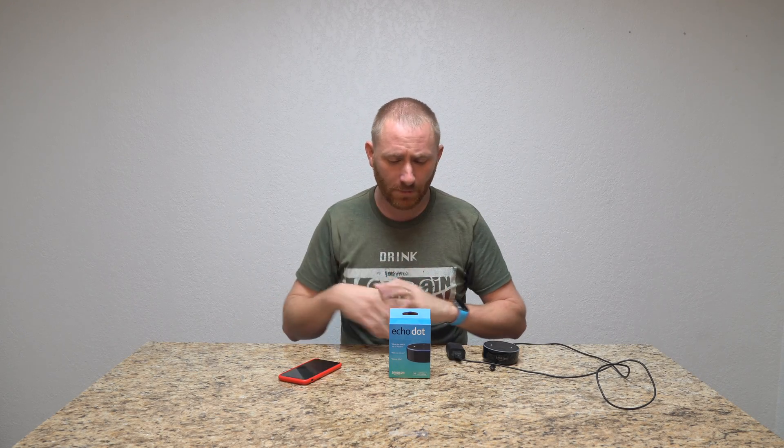Hey guys, welcome back to Geeksmart. I know it's been a little while since I've done a video, but with a lot more people getting one of the Echo Dots this Christmas or holiday season because of the prices, I thought I might as well do a full setup video on the Echo Dot. This is going to cover any of the Echo products, but I'm doing it on the Dot because that's obviously the most popular right now.